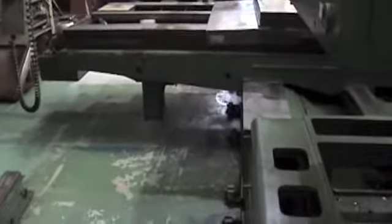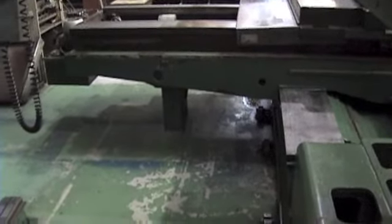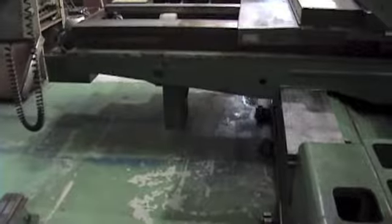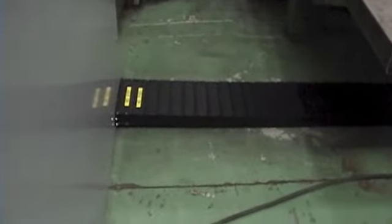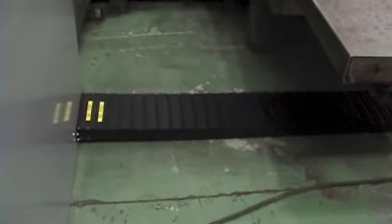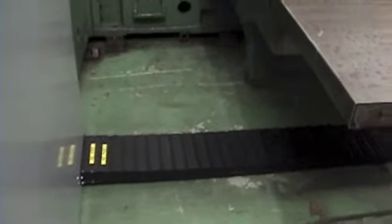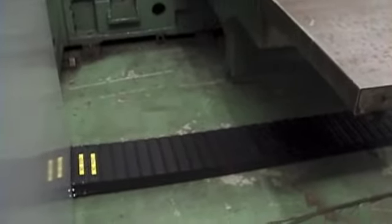The table of the machine cannot be any lower due to the new power track, which is at its lowest point. As you can see, the power track is on the floor level, so to lower the machine any more would require the whole thing to go lower.